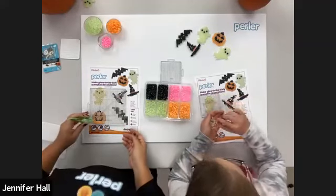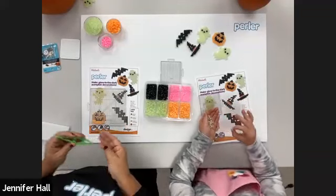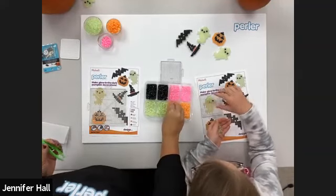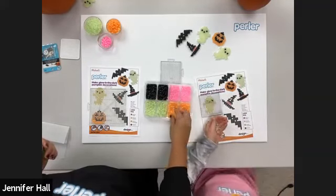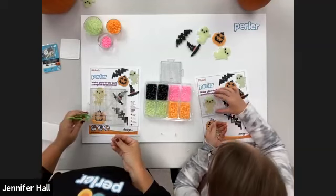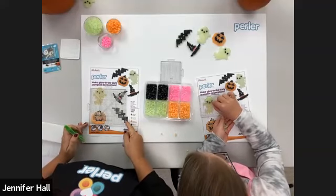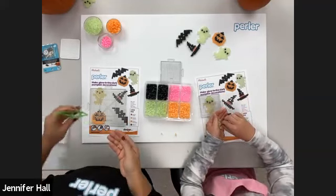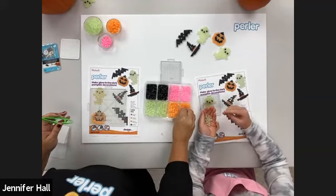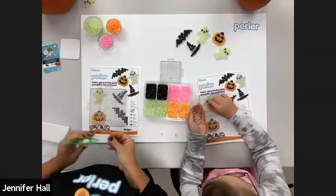Sometimes we buy our costumes and sometimes we make them. If we do the pumpkin spice latte one, it's going to be homemade. We talked about maybe getting some foam for around the collar — it would be really funny to walk around as a pumpkin spice latte! So are you guys going to dress up with your bestie, your mom, or go with a group of friends? We like to go with groups of friends — it makes it fun.